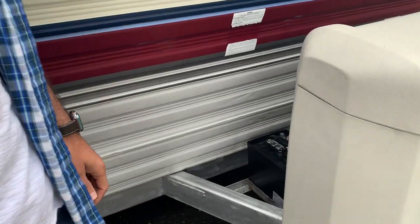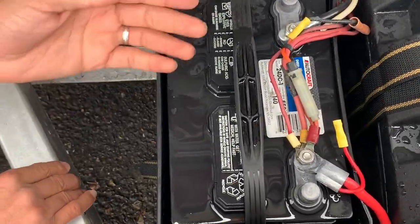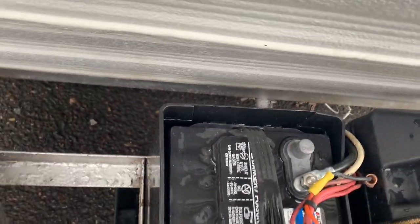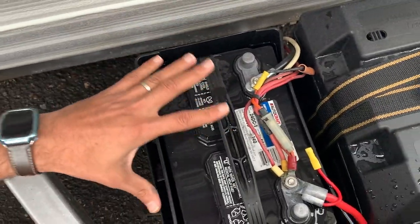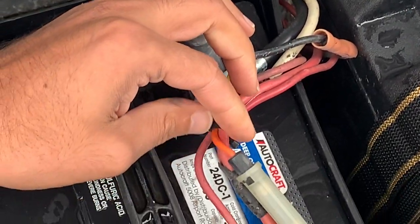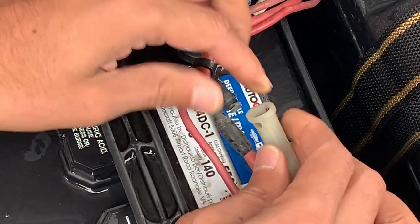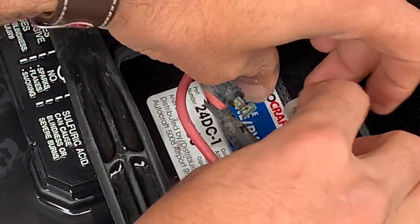I wanted to show you guys what was going on. I saw another video where people were saying there's a reset close to the battery, somewhere down below here, but that was never one of my issues. However, because I had the battery and covers on, I had not noticed that there was a fuse right above here. This is the wire that's feeding back into the trailer, and there's a fuse right here. All you do is snap it like this and you'll get the fuse out — it's a little wet so I'm trying to be careful.